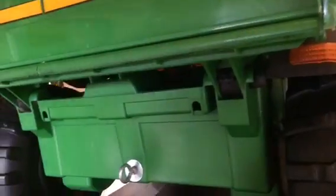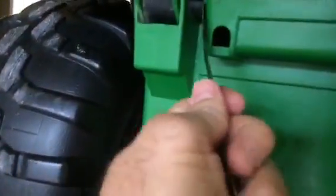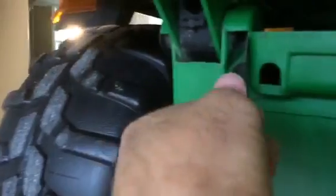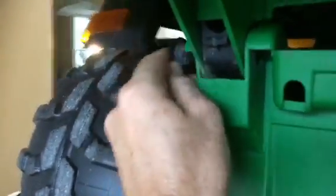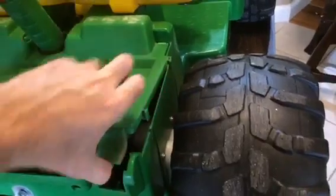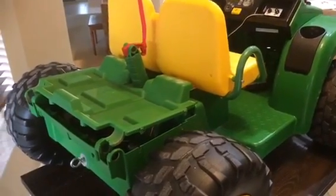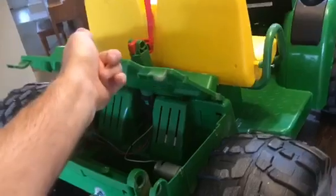I'm going to take the back tray off to get a little more access to where I can put the module. To get it off, you just put a knife in and jimmy out these pins, and it comes out pretty easy. Same deal on the front — just wiggle out that red pin. I'm also going to take the seat off so I can really get good access in here.